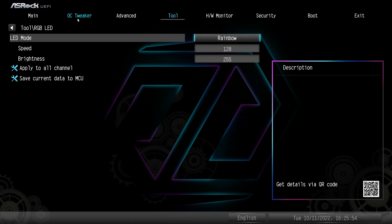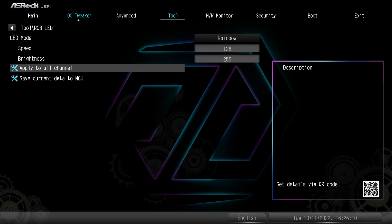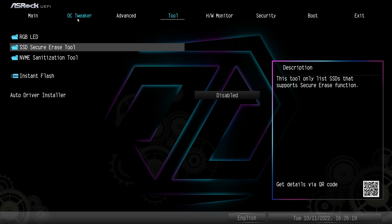Under Tools, we have the RGB LED Tool, which allows you to change the RGB LED settings in the BIOS. So if you don't like ASRock's Polychrome Sync software, you can set all the modes here — speed, brightness, all the different settings — and apply them to all the channels without having to use their software.